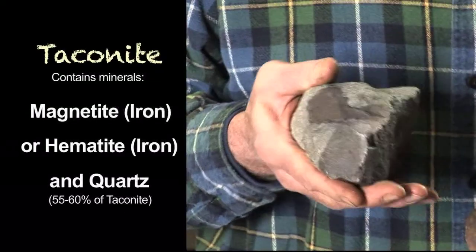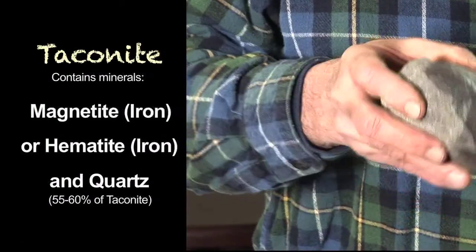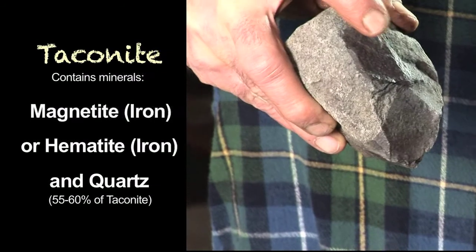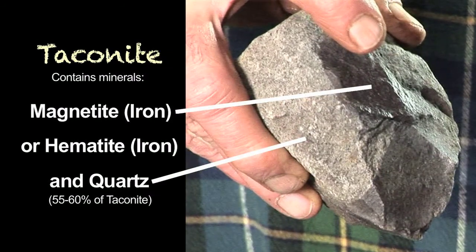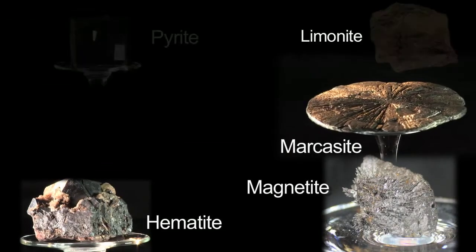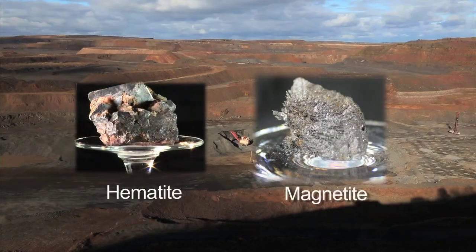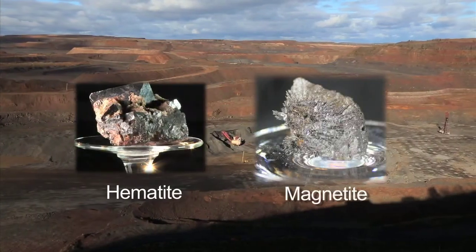Another example here — you can see the difference in color between pale and dark. The dark is magnetite-bearing; the pale is not. Iron occurs in many forms, but hematite and magnetite are the most abundant for iron mining.